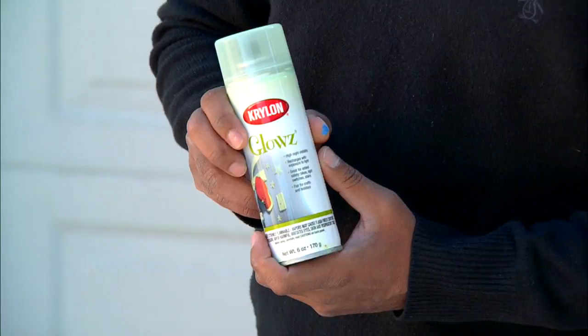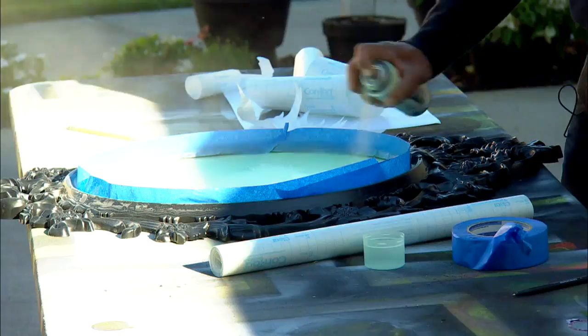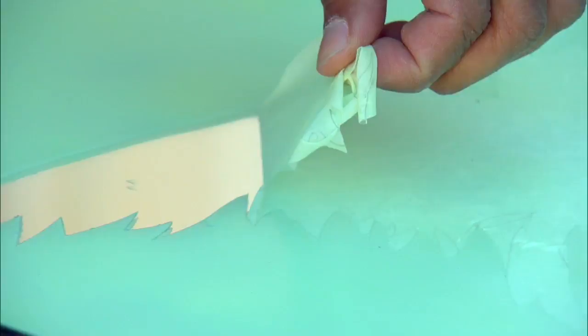You can buy glow-in-the-dark spray paint — yes, glow-in-the-dark spray paint! You just spray, let it dry, and then peel off the contact paper. It's so cool.